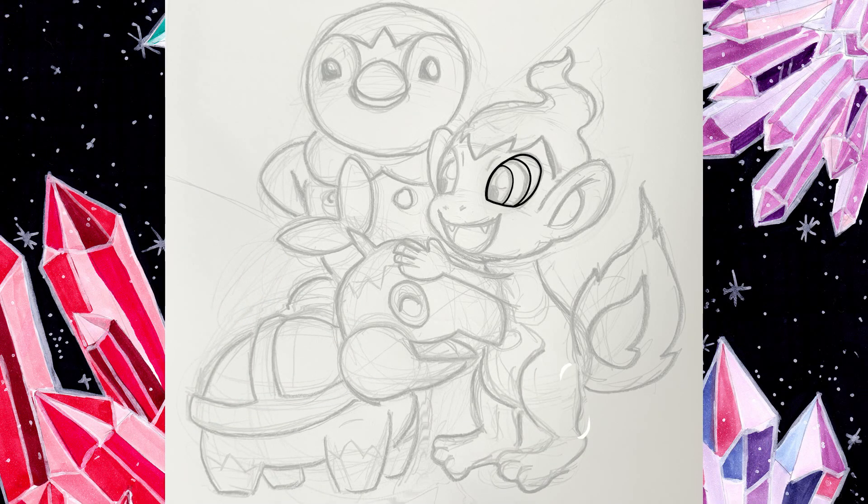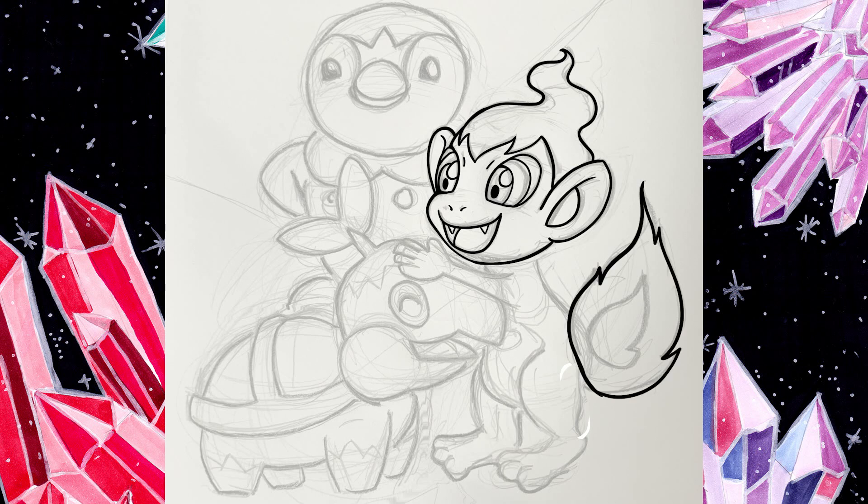Today I am doing an illustration of the Sinnoh starters — Piplup, Chimchar, and Turtwig. These are actually my favorite starters because Sinnoh for life.